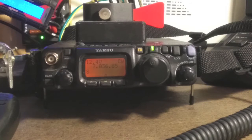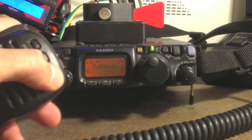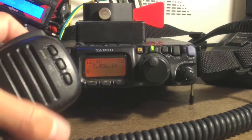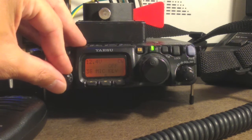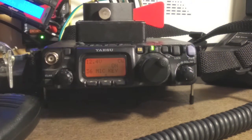Let me show you how to do this on the 817. Normal operation is the up and down keys change the VFO, but in our application we want to use these up and down keys as a dit and a da. To set this up, go into the function menu with a long press and find menu item number 36. It should say mic key. All you have to do is turn it on.